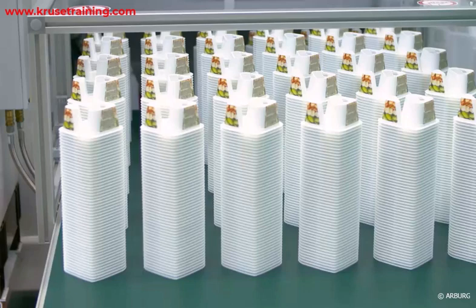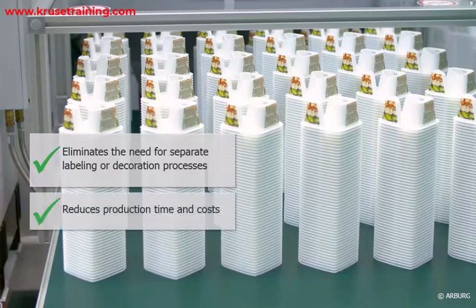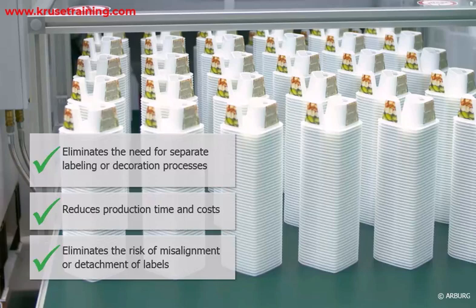Streamlined production: IML eliminates the need for separate labeling or decoration processes, reducing production time and costs. It also eliminates the risk of misalignment or detachment of labels during product use.